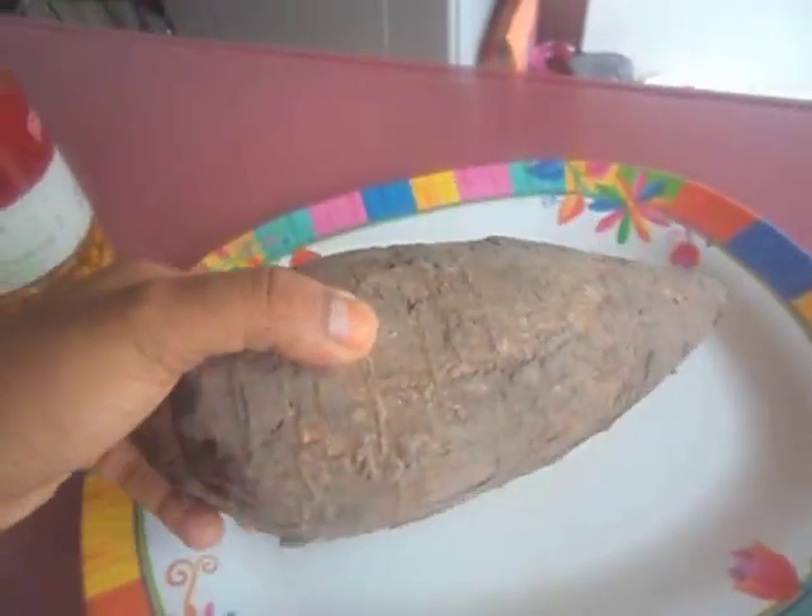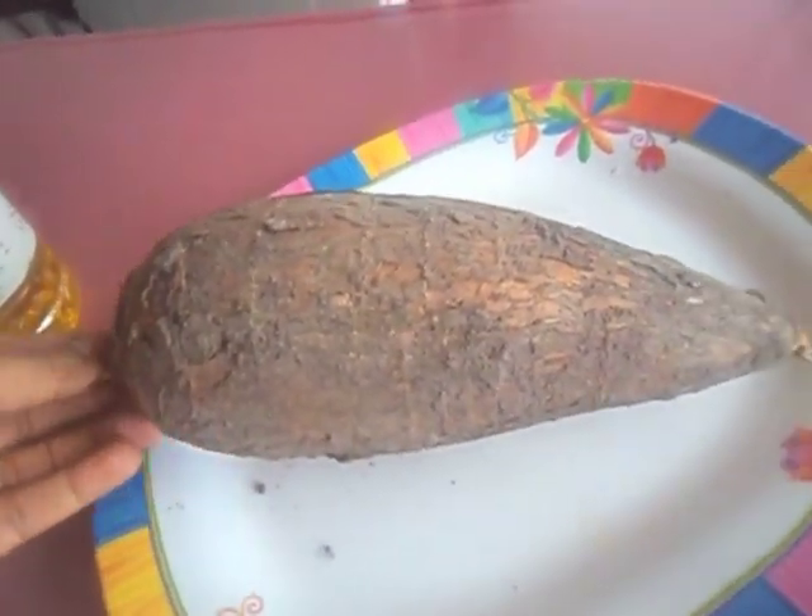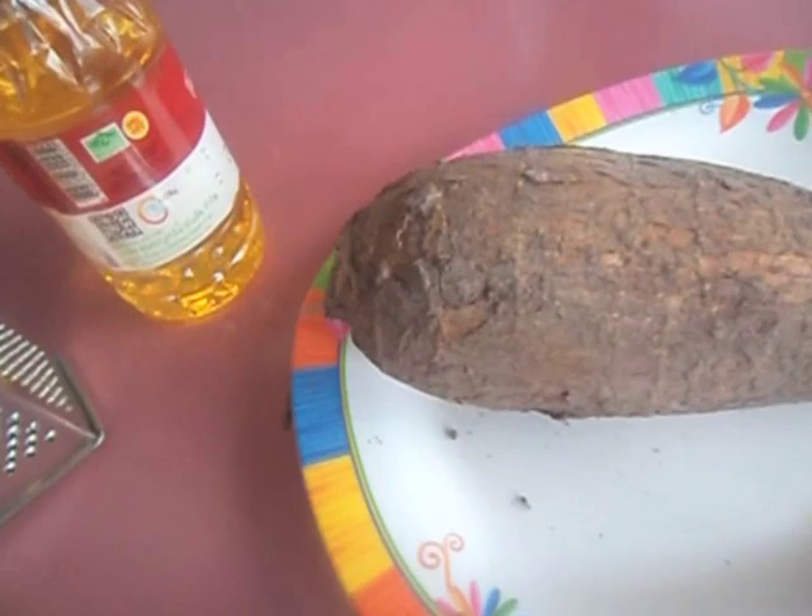The only things you will need for this recipe is cassava and oil for deep-frying. You will also need some utensils like a grater, which is a must for this recipe.